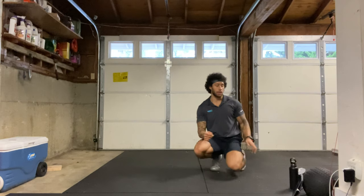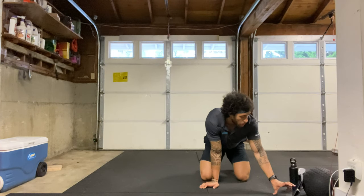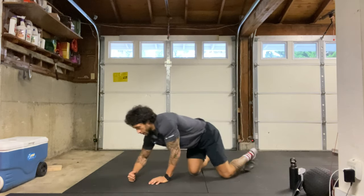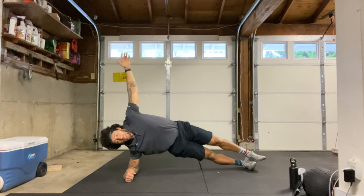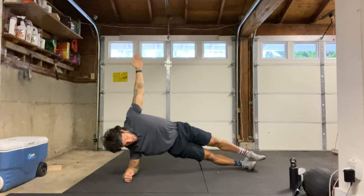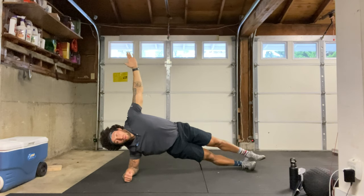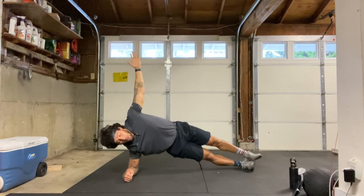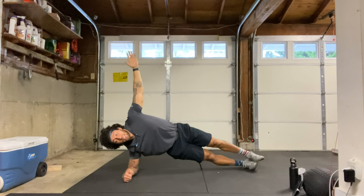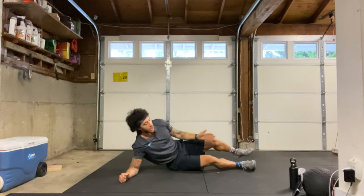Onto the ground — we have our right side plank next, right forearm down, 40 seconds, starting in three, two, one, here we go. Squeeze those hips up towards the sky, squeeze that belly button in, glutes squeezed, legs nice and straight, breathing the whole time. We're about halfway there — last 10 seconds. Five, four, three, two, one, and relax. Good.